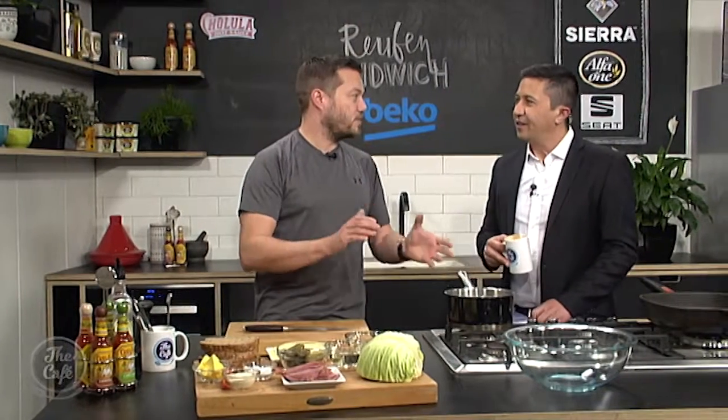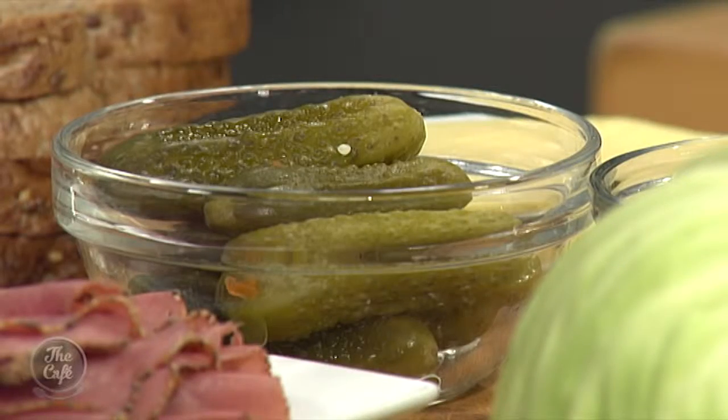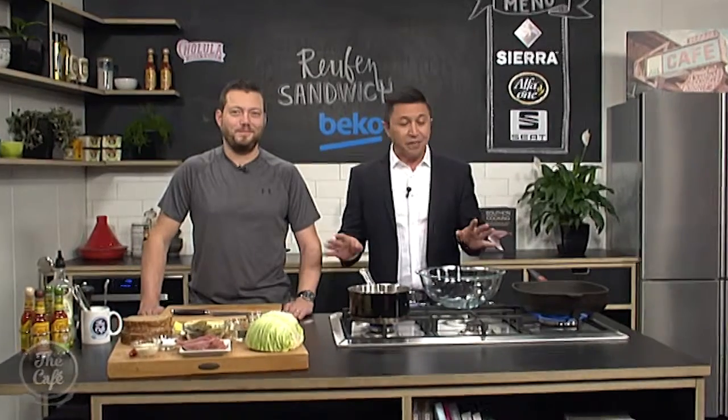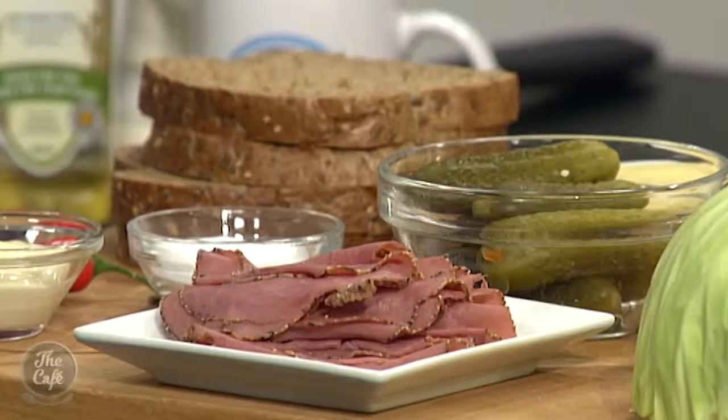But I'm going to tell you how to make the sauerkraut. So that's the pickled cabbage, and that's great. You can make a big jar of this, keep it in the fridge, and keep making these. It's on trend at the moment, the sauerkraut. We are in the Beko kitchen, and Mark, we're doing a famous sandwich — the good old Reuben. But we're doing a quick version.